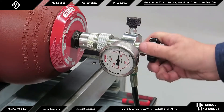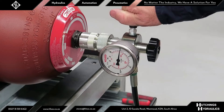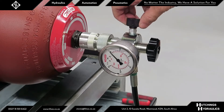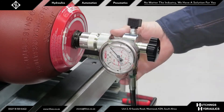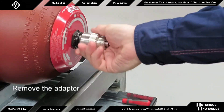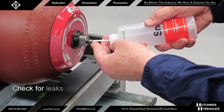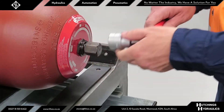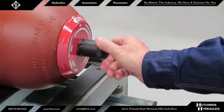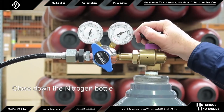Once at the desired pressure level, begin disconnection by winding the main spindle counterclockwise to reclose the gas valve. The spindle has been fully wound back when a faint clicking noise can be heard. Release the gas from the charge head by opening the gas release valve in a counterclockwise direction, then remove the charge head from the A3 adapter once it has been depressurized. Remove the A3 adapter from the gas stem and ensure no gas is escaping the accumulator by using a leak detection fluid.